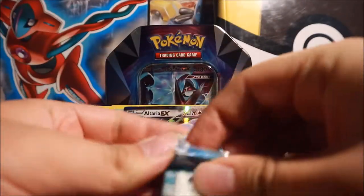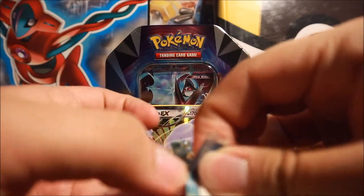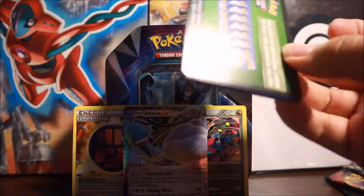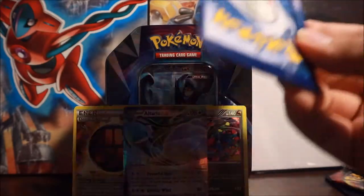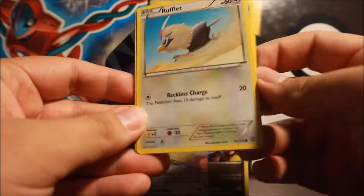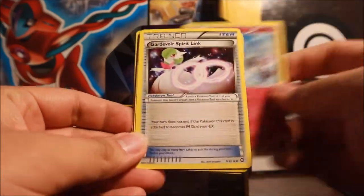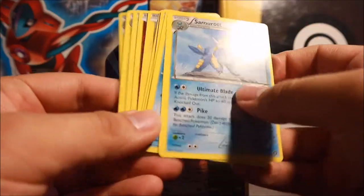Next is Steam Siege - probably one of the cheaper EX sets. A lot of people look down on Steam Siege because it has a very small ultra rare count; there are only about four ultra rares in this set. Based on the green code card, there's probably nothing big here, though you can still get BREAK cards. We have Oshawott, Rufflet, Tangela, Croagunk, Mareep, Clefairy, Gardevoir Spirit Link, Nuzleaf, Talonflame rare reverse, and Simisear regular rare. No noteworthy trainer cards.